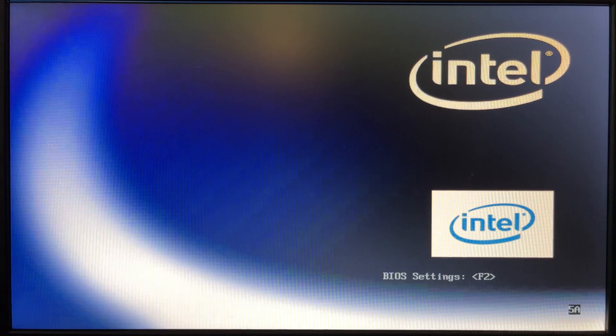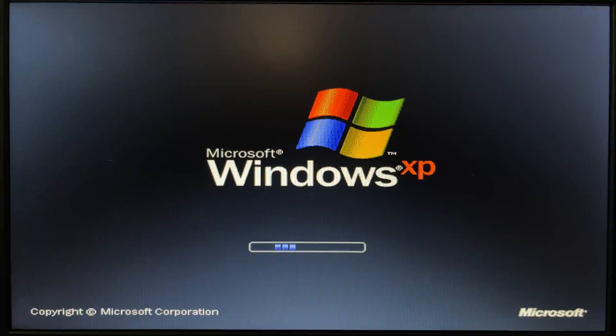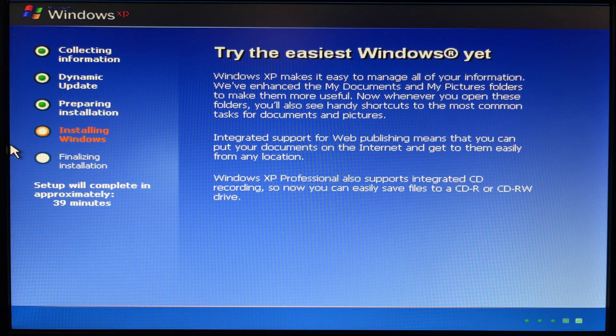It is doing something — we got it! It's been doing this for two minutes now. It's blue. Hey, I got a mouse cursor — my mouse works! Here we go, it's finally installing. I'll see y'all in 39 minutes.